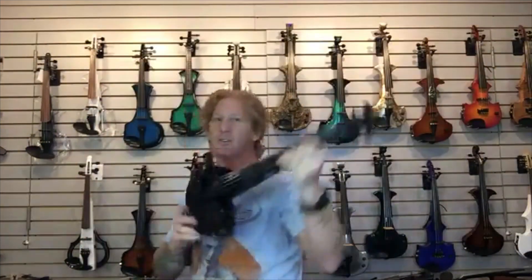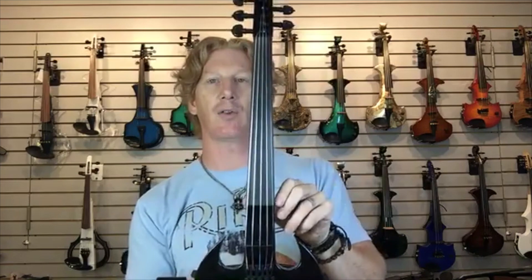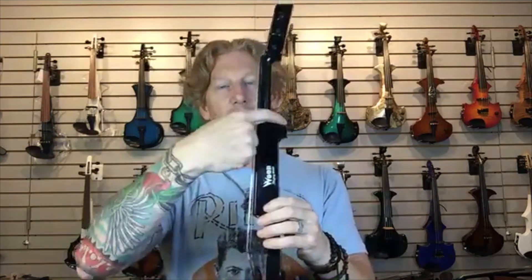You may have noticed there's no bout on this instrument — it's a super streamlined looking instrument. There's no bout, although there is a thumb stop on the side so as you're shifting you can feel that thumb stop. You don't have anything to hit your hand on as you're coming up, but it makes access to the upper registers super easy.